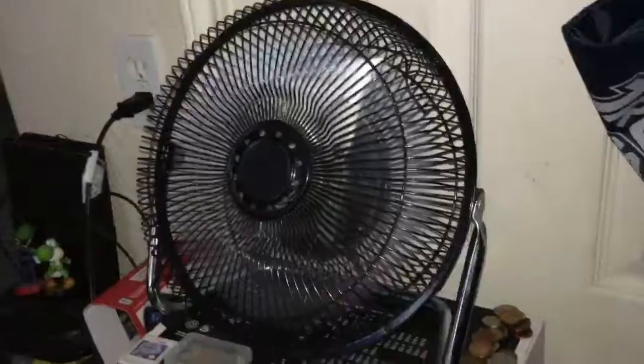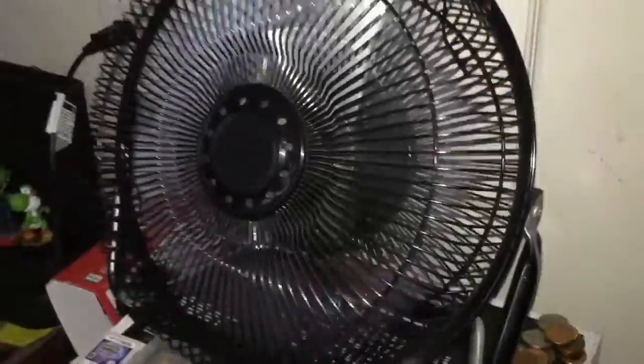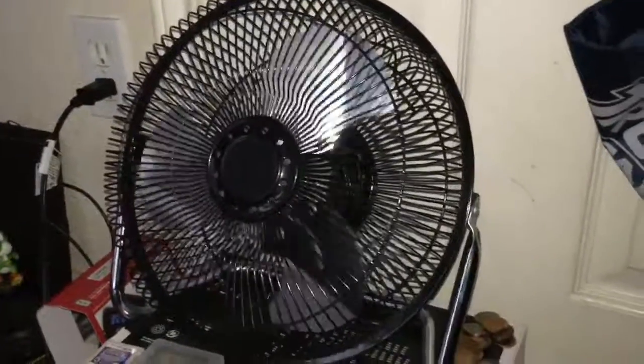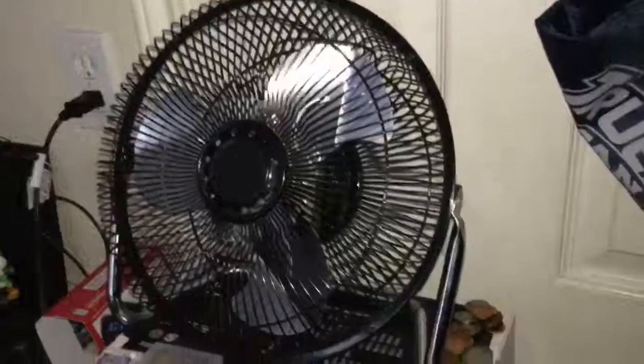Well right now, off. It's getting a bit cold in here. The low today in my area was probably around 45 degrees. Pretty much that's it for this video. The Vornado will be coming in a few days, hopefully.